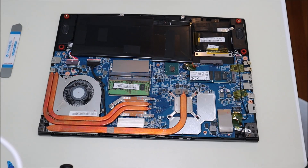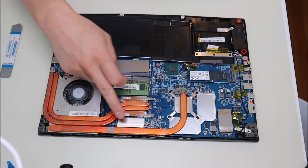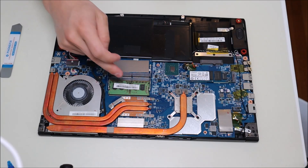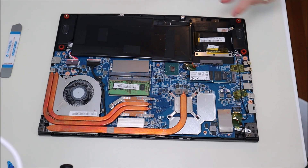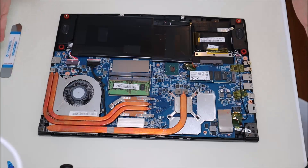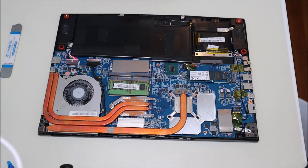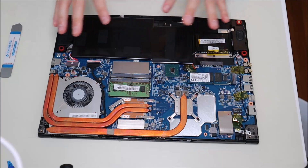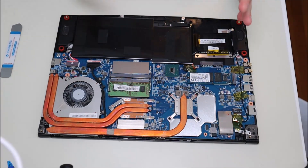So here we are at the inside of our computer. There's your fan, your heat sink assembly going to your CPU and your GPU, solid state drive, RAM, battery, additional hard drive slots. This is generally what you're looking at inside of your MSI computer. Keep in mind, not all MSI models will be exactly like this. So if you want help with your exact model, or if something didn't look just right, leave me a comment and I'll try to help you out.